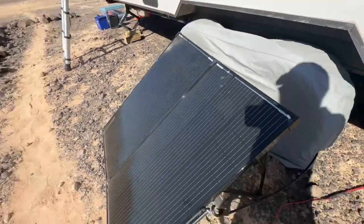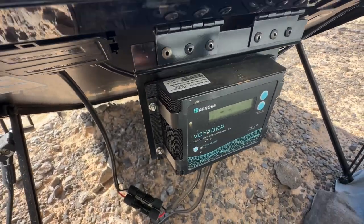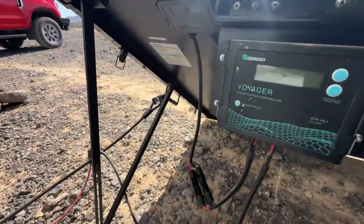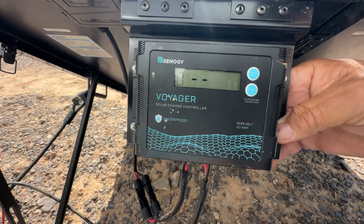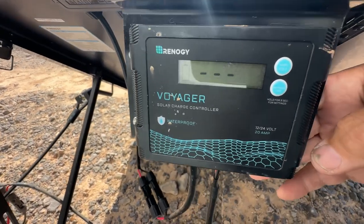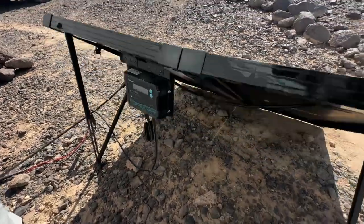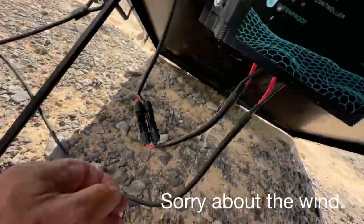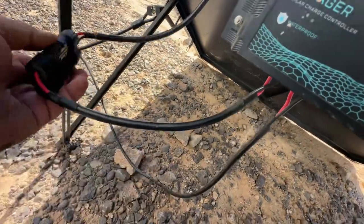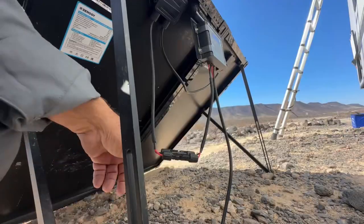This is the solar panel — 200 watt Renogy. This is the PWM charge controller that they install. It works great, but I want more efficiency. So we're not hooked up — there's no battery. Once they've got this panel and this panel tied together going in here. What we're going to do is disconnect here and not go through the charge controller, and go straight into the MPPT. Disconnect these two.